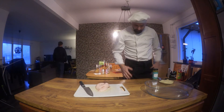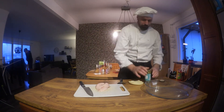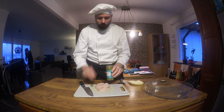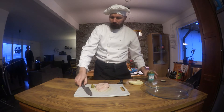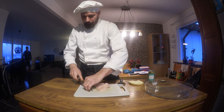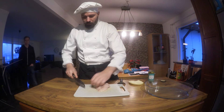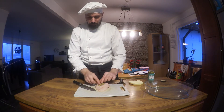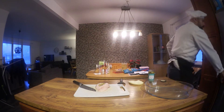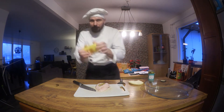We're going to put some oil in here. I'm going to put some olive oil in here — it's good to try some olive oil. We'll also add a little seasoning in there.